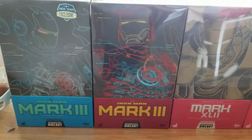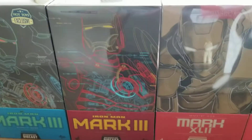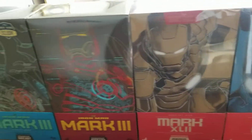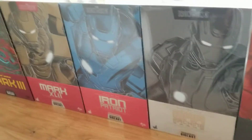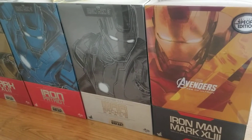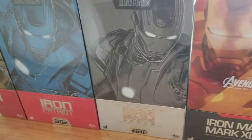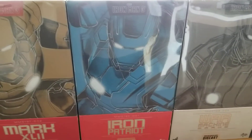The boxes are actually quite nice. I usually buy the Hot Toys and it's just too nice to throw them away. I actually have a lot more boxes, but these are probably the nicer ones. This is the Mark 43, and the box for the Iron Patriot.